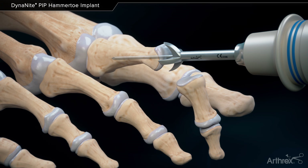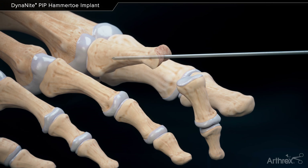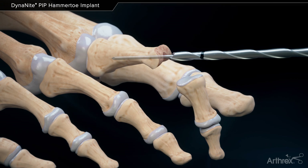Remove the cartilage of the proximal phalanx with the concave reamer. Use the 3.0 mm cannulated drill over the K wire to drill into the proximal phalanx down to the laser line.